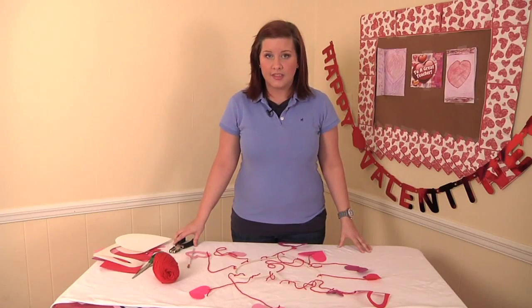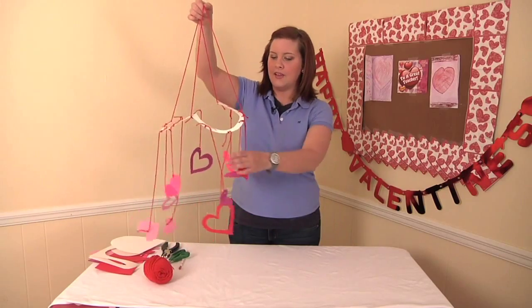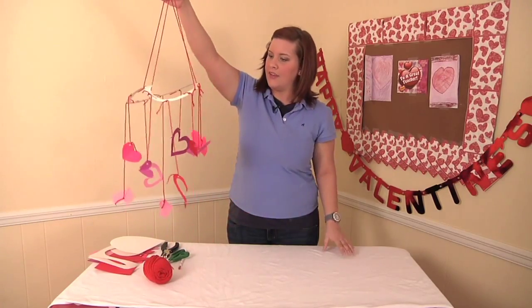To give all four sides strength we're going to put two more holes on each side of our heart. And now you have your hanging Valentine paper mobile.